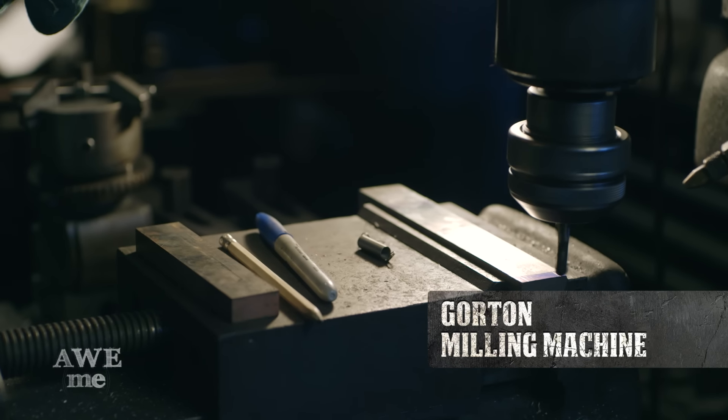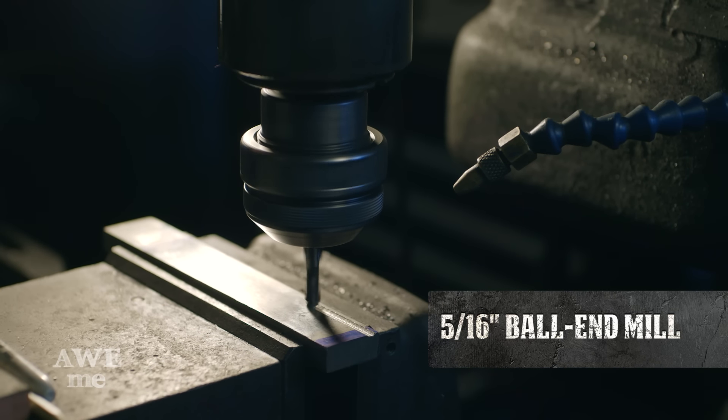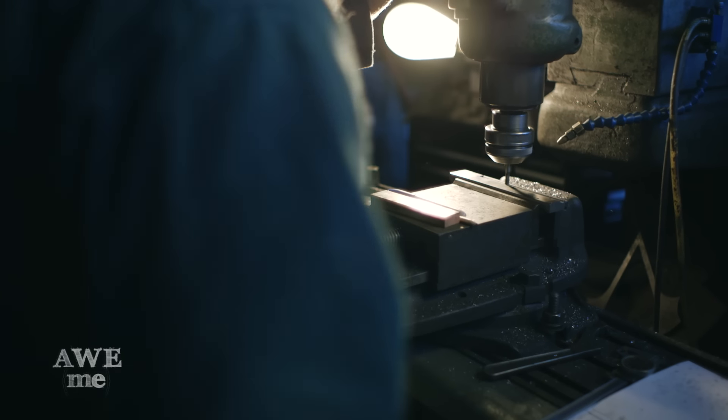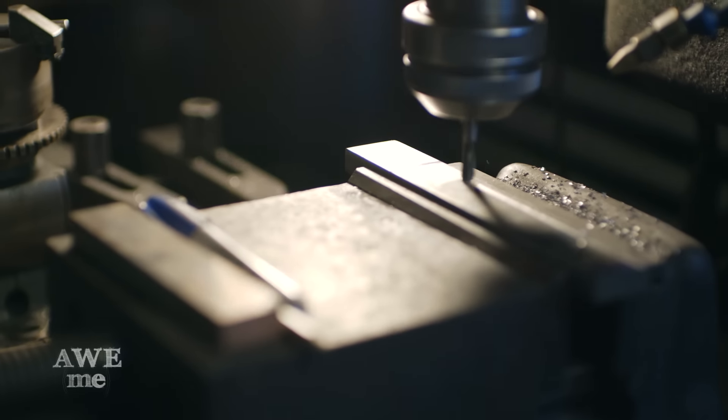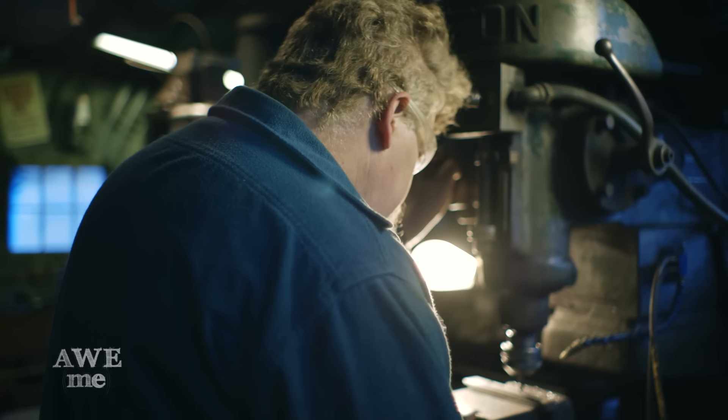Using a 5/16 ball end mill on the Gorton milling machine, I relieve a slot where I can hide the springs to actuate the Phantom Blade. Originally there was a spring that pushed the blade. We're going to replace that with a pair of springs that are going to pull the blade out into position where it will lock into place.